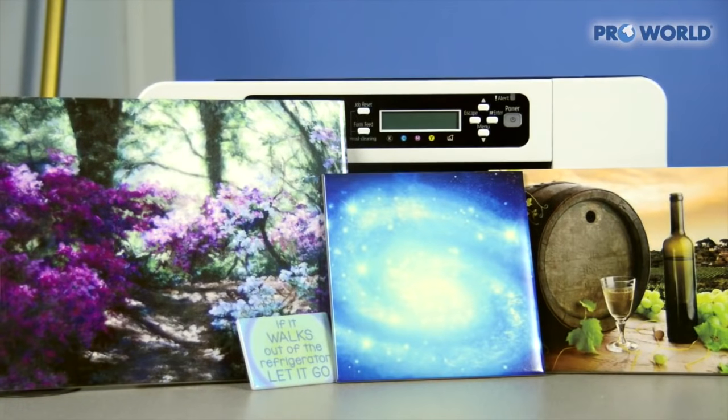Hi, I'm Danielle from ProWorld and today I'm going to show you how to print onto a ceramic tile using your standard heat press. The ceramic tiles that we offer on our website are a little less than a quarter inch thick and they have a really nice glossy finish to really enhance any image that you're going to be printing on them.